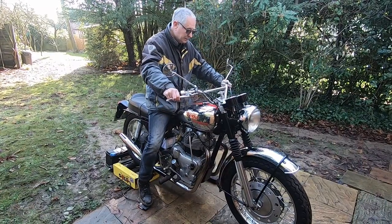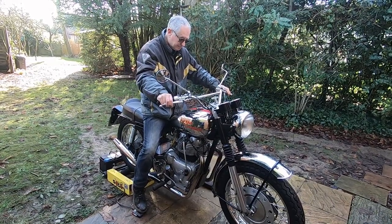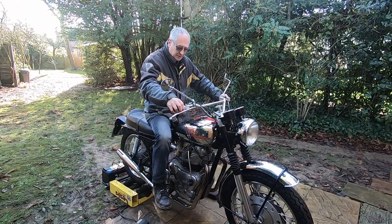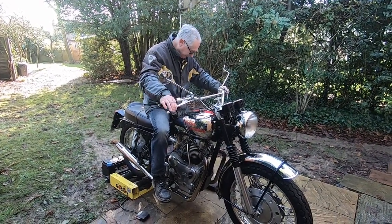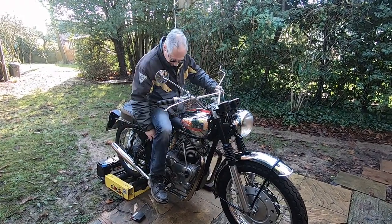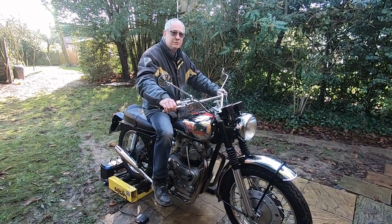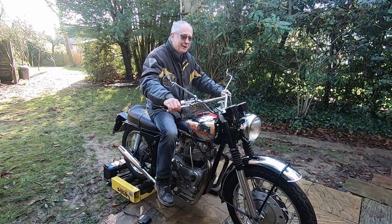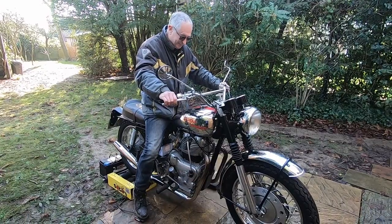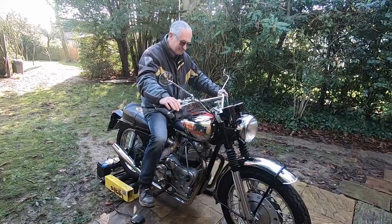We've got another go. It's not in the start. It smells — it's not burning.